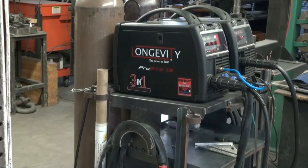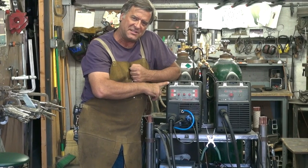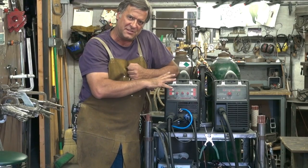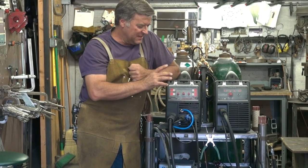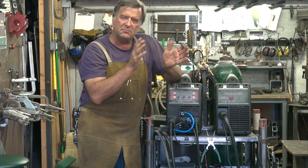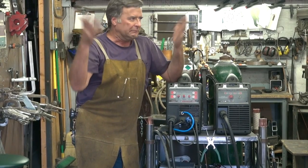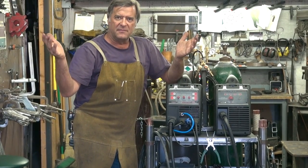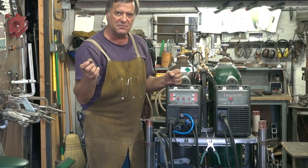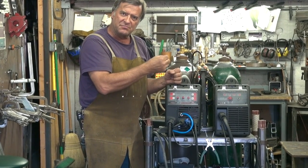This is the Longevity Pro MTS 200. That MTS stands for MIG, TIG, and Stick — so it's three functions in one machine. The duty cycle is how long you can run the welder over a given period of time. The duty cycle on this machine is 30% at maximum amperage, which is 200 amps.